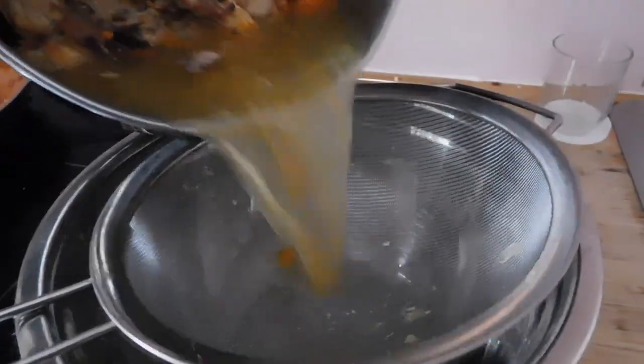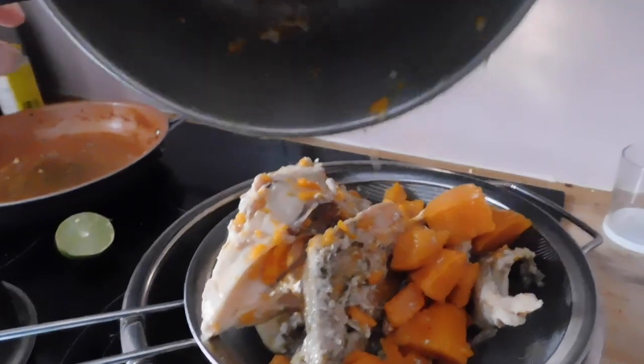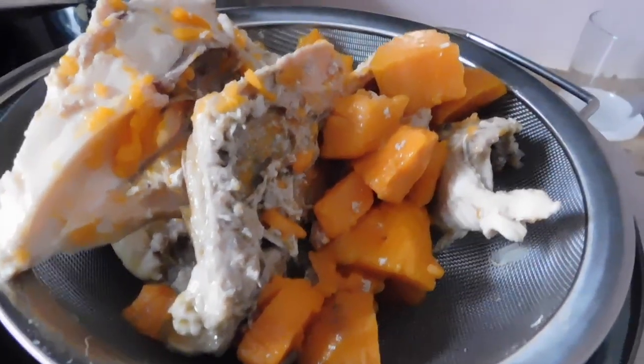We take this, we pour it into where I can separate and make sure there's no bones going into her food today. It's very important. I've got the broth there. We can mix with her — it's nutritional. We can mix with her raw food, her meat.